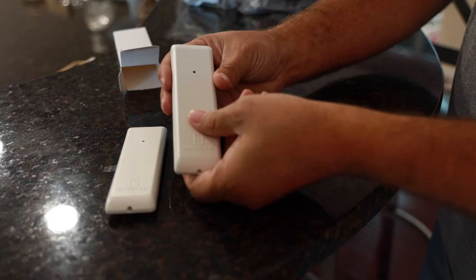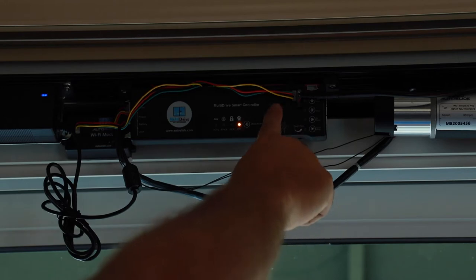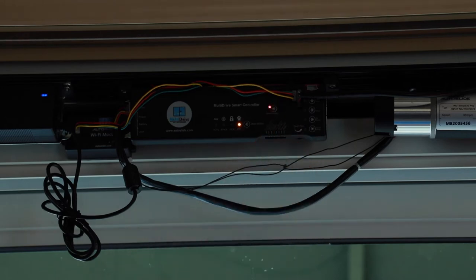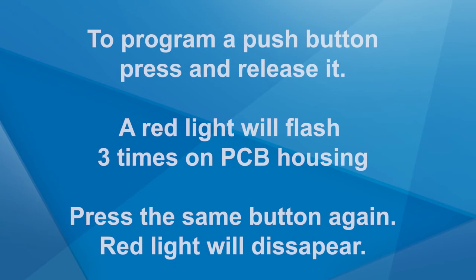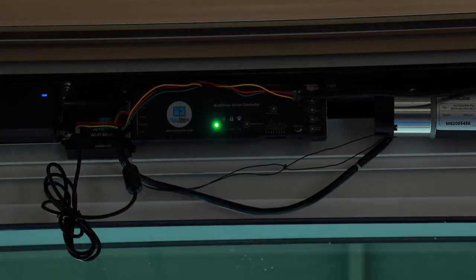Now that the three door widths have been programmed, it is time to program and connect your controls and sensors. Locate the two wireless wall buttons included in the multi-drive box. On the PCB housing, locate the button labeled Sensor Learn, then press and release it — a red light will illuminate and remain on. With one of the push buttons, press and release it. The red light will flash three times on the PCB housing. Press the same push button a second time and the red light should disappear. The push button is now programmed. Press the wall button once more and you should see a green light flash on the right side of the PCB housing, indicating the signal was received.